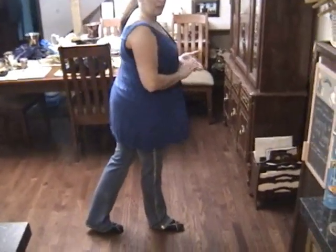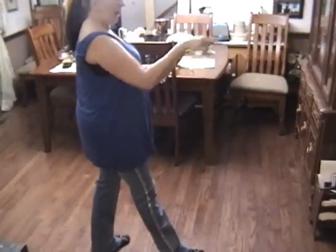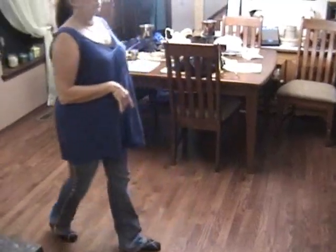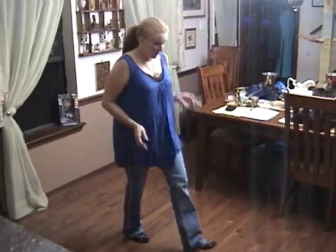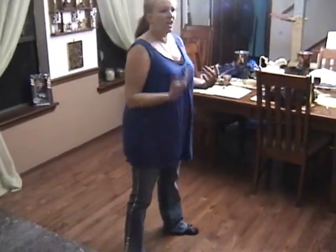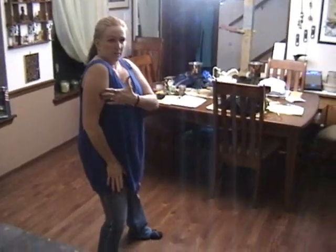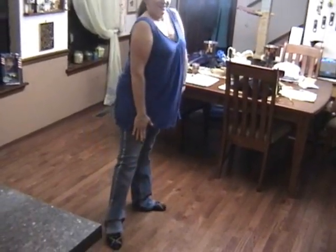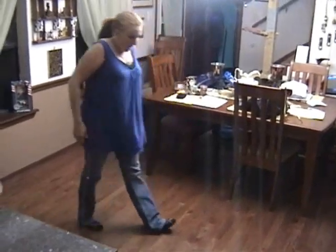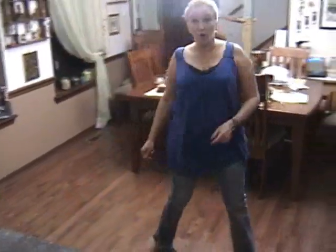Turning to my left, I'm going to do a step pivot step — left, right, left. Notice I did a full turn on that: half, half. Then I'm going to walk back right, left. We're going to do a coaster step, right coaster step. I'm going to step left, right, shoulder width apart, and then we're going to do some leans. Lean right, shoulder comes up; lean left — notice I'm getting a little lower — right and up. Now I'm going to step back right, left, right kick ball, kick ball change, and the dance will start over.